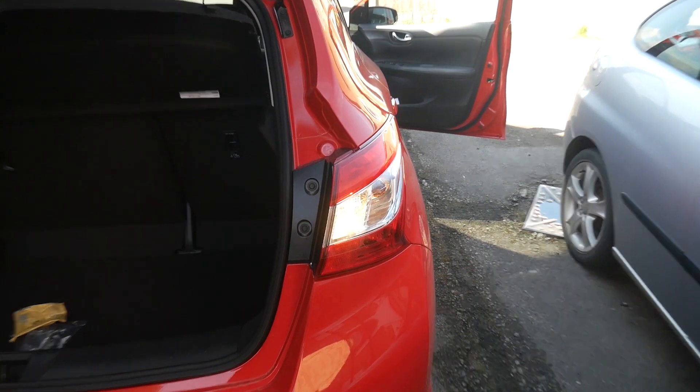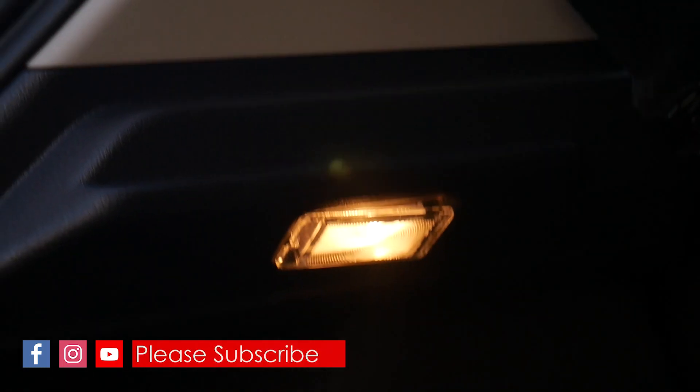We'll go round about now and see what we can do with the reverse lights and number plate at least. So here we go - here's the standard reverse bulbs, a little bit yellow. One on each side. We've also got a bulb here in the boot, so let's see if we can get that replaced.